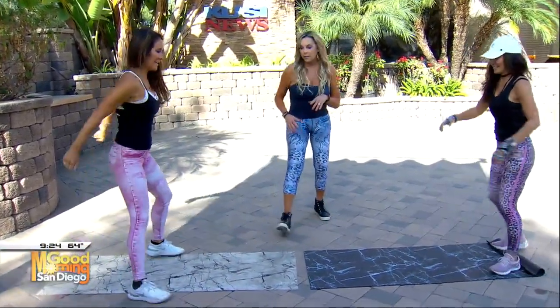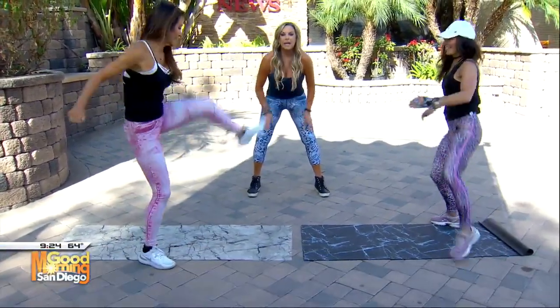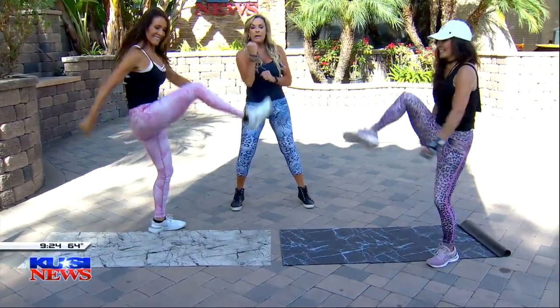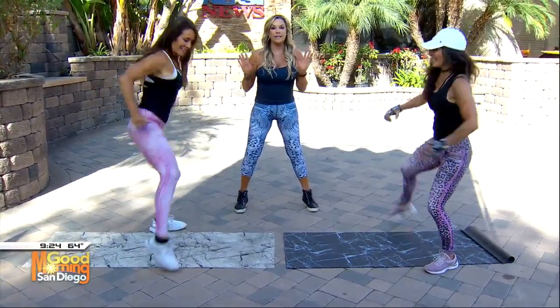Now we're going to do round kicks. Get into a squat and then round kick all the way up and around. Open that hip up on this one. Get your hips open. Squeeze your glutes. Sit back like you're sitting in a chair. Excellent job — all of these you're going to want to do for an entire minute.